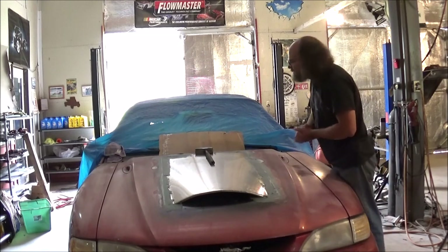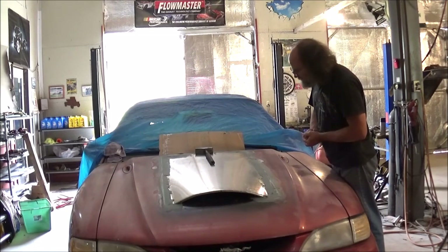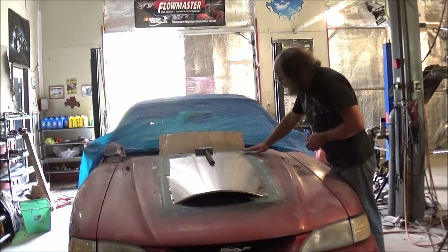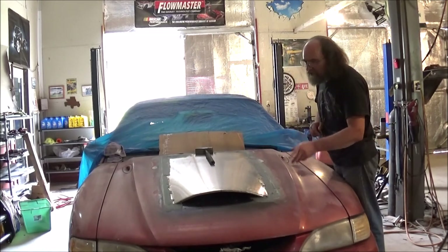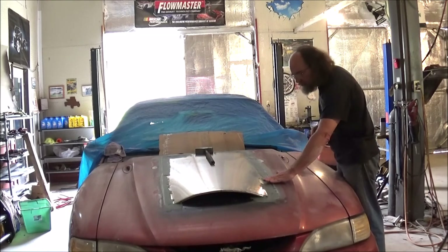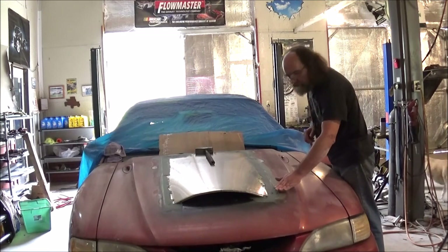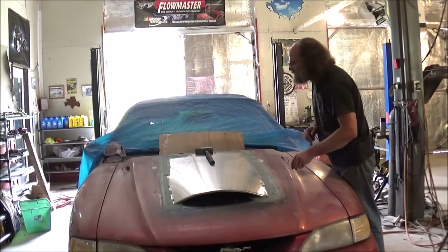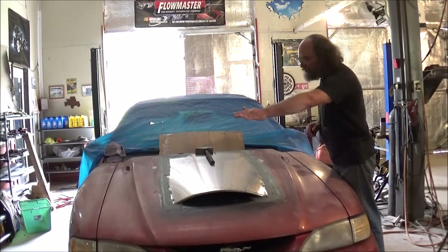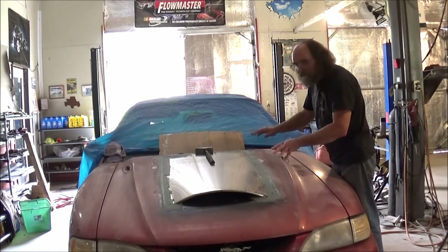So next, once everything is good and dry, we'll come back with a straight-line sander again, run down through here, knock off the sharp edges. Then we'll come back with fiberglass and smooth everything out nice and even. We'll be coming over the hood scoop to about right here, because that thing really did set down in there very well. But we're going to try to get that nice and level straight across and get that contoured.